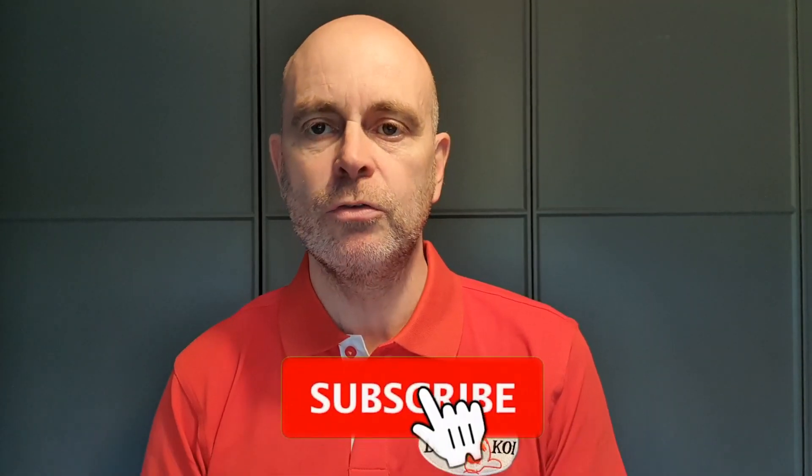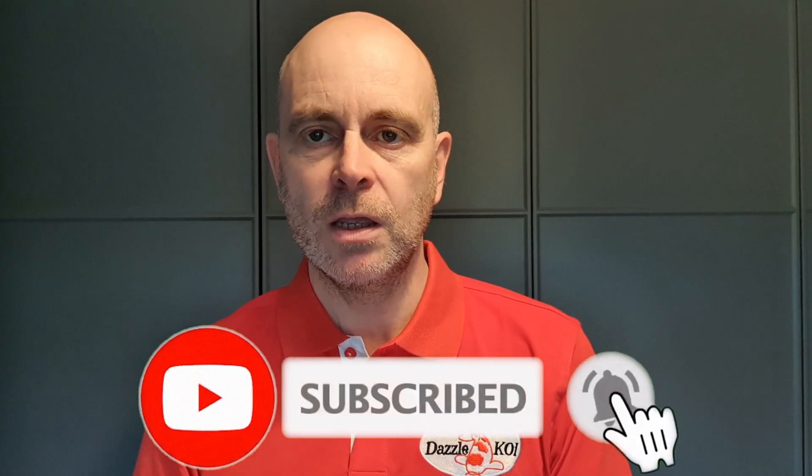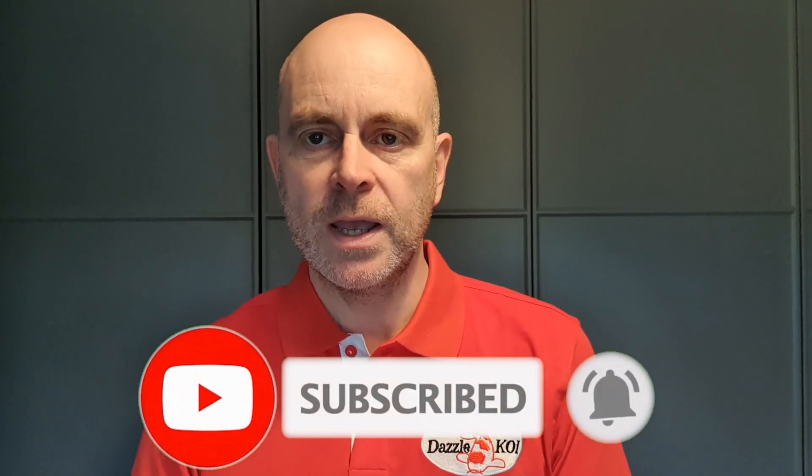I do have a full review of the Practitioner coming up on my channel on the 3rd of October, so look out for that. If you like this video, have a look at the rest of the videos on my channel — there's a lot of stuff on there, I'm sure there'll be something of interest to you. Please do subscribe, hit the notification icon, I will see you in the next video, and until then do stay safe.